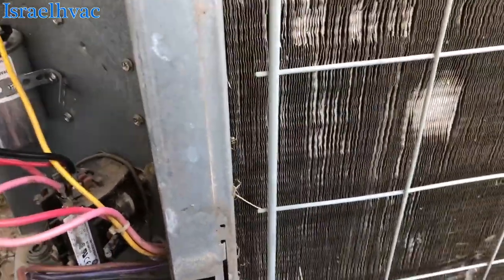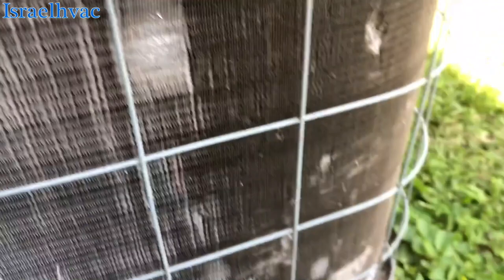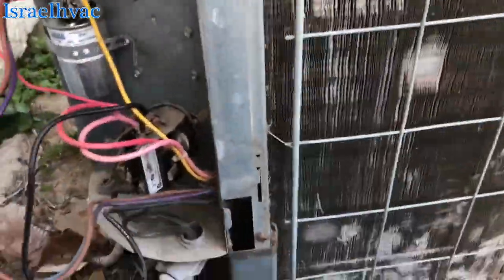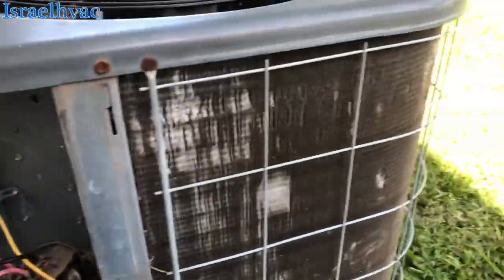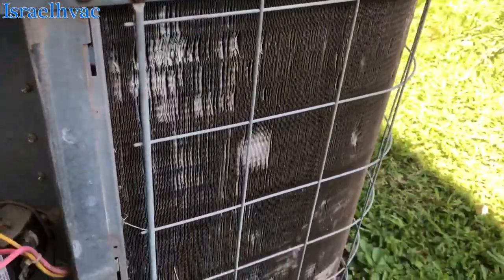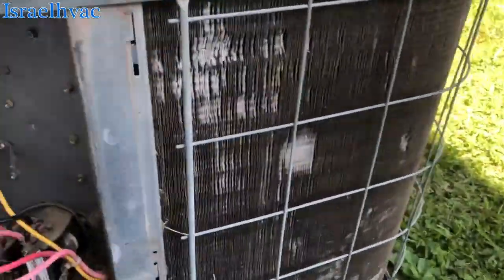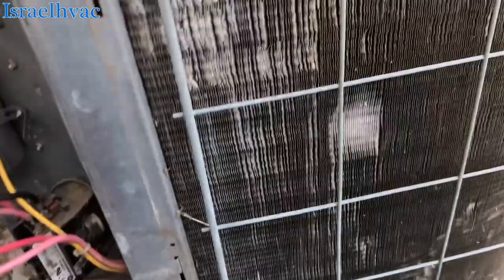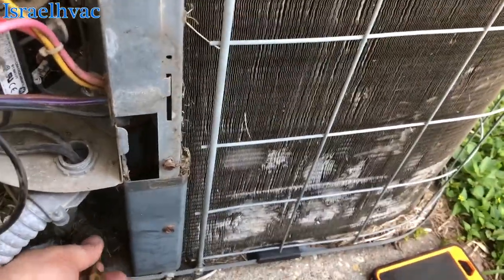I need to get some black zip ties to tidy that up — I'm out of them. I'll probably just use some electrical tape. I hate to use it, but I'm out of zip ties. It's a good thing I got that thing running. Goodman has an emergency phone number and they don't even answer it — that pisses me off when suppliers do that.